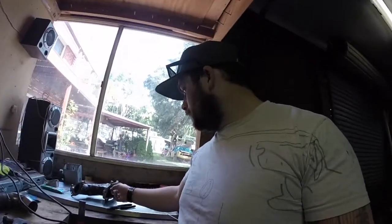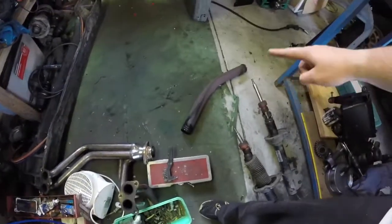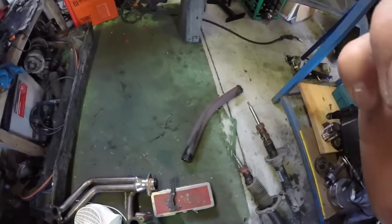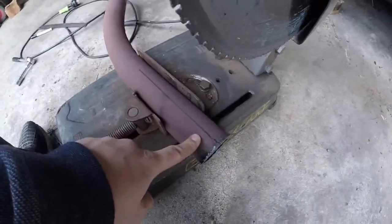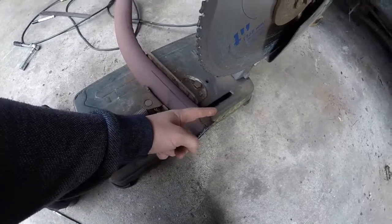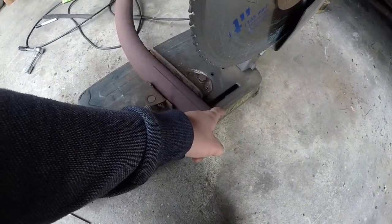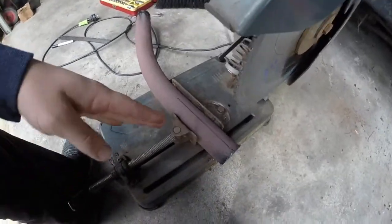I'm just going to set up the miter saw to a 90-degree cut and start chopping up this pipe here. I've marked the center line and now I'm going to cut the smallest edge - this side at about a centimeter for each pie cut.